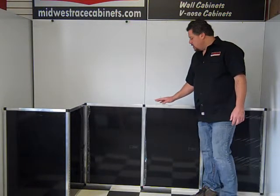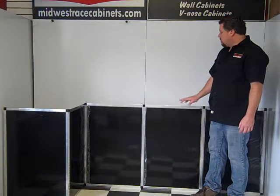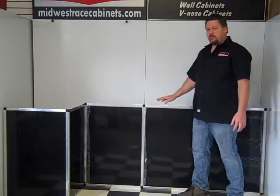Hi, Charlie from Midwest Race Cabins. This is our 8-foot V-nose kit. This kit can be used in any trailer. Very universal kit.